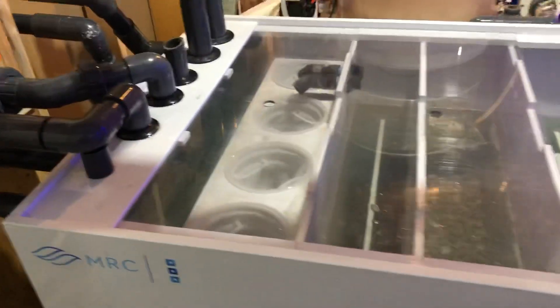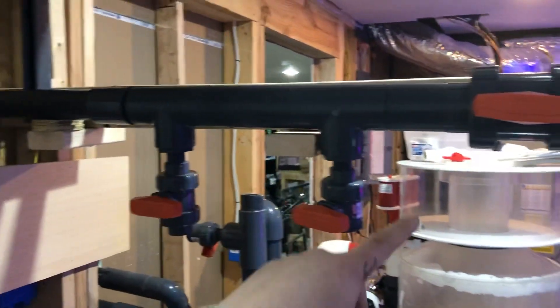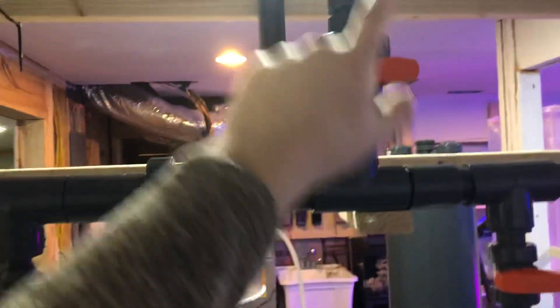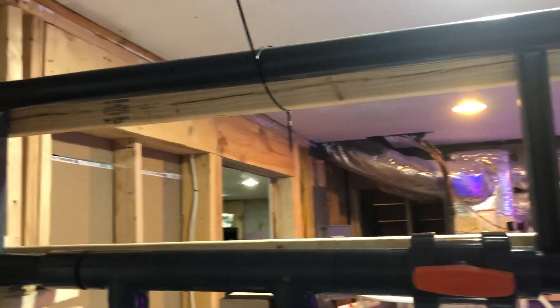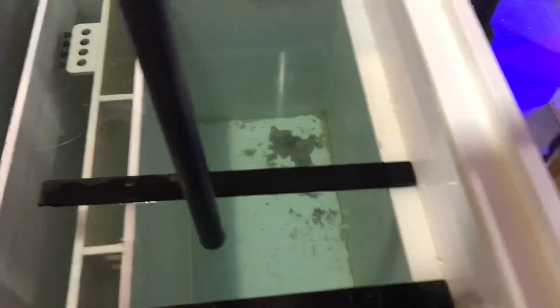We've got the MRC sump here — holds about 380 gallons, I want to say. We've got a little manifold. Nothing else is connected to it at the moment, so these are all going straight back to the display tank. We've got fresh water right now, just testing.